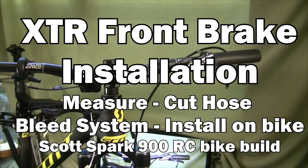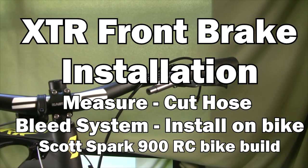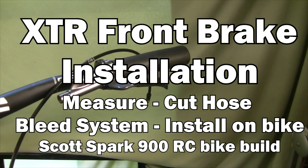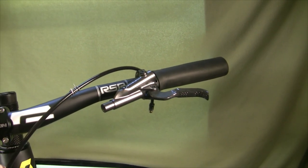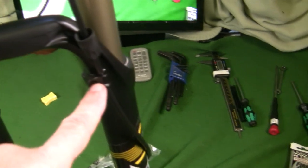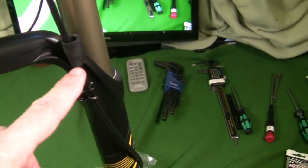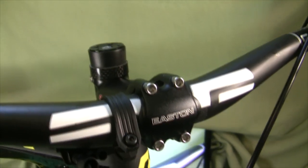Now for the installation of the front brake set. I have detached the tubing from the lever so I could get a good approximation of how long I need to cut the tubing. I've provisionally attached the front caliper to the fork and run it up into the little bracket that comes with the fork. That's where the tubing is going to run, and I've got to allow for a little extra line in case I want to run my stem a little higher.